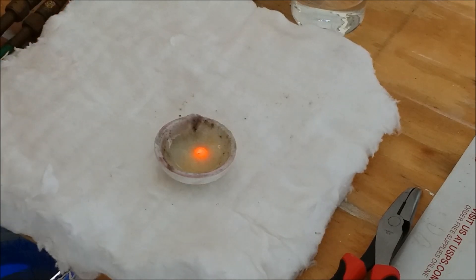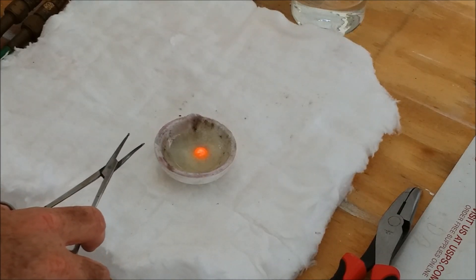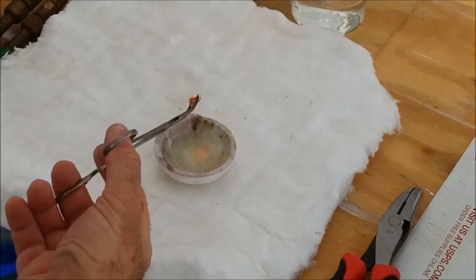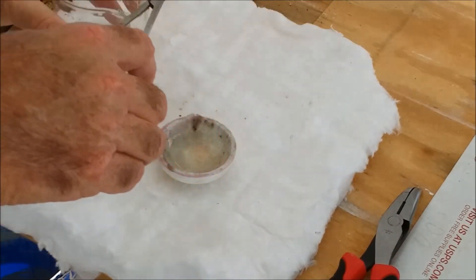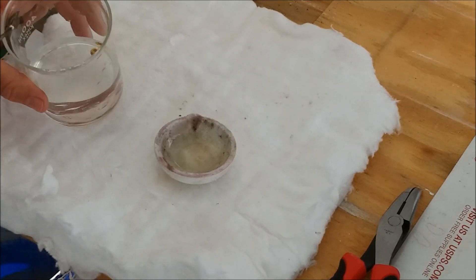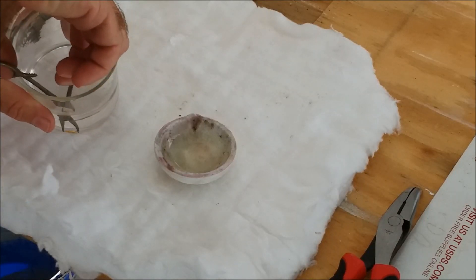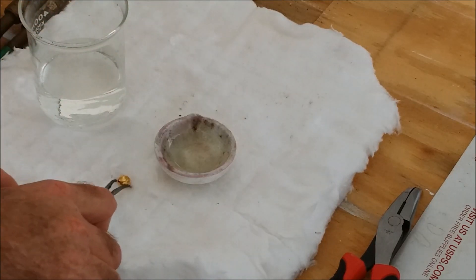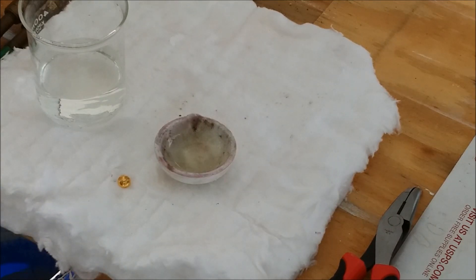We've got a nice bead of gold melted — that didn't take very long at all. We'll let the gold solidify, which also doesn't take very long. Now I'll pull it up out of the liquid borax and put it in the water to cool. There we have a nice bead of gold. It's got a little bit of borax residue on it.